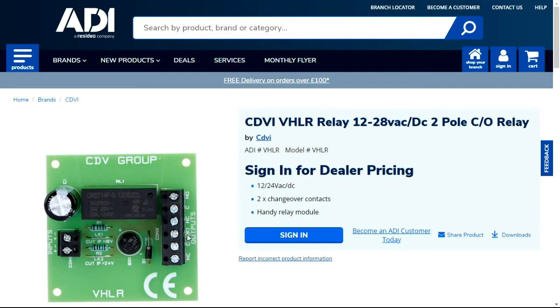Looking more closely at the contacts and outputs: you have normally closed, common, and normally open — that's relay one. Relay two is a mirror: normally closed, common, normally open. Common is the feed. Normally closed means the circuit is always closed. If you're directly connecting to a mag lock which needs constant power, feed your positive or negative into common and bring it out of normally closed. When you apply power to the relay, it will go open and break the circuit, unlocking the mag lock.